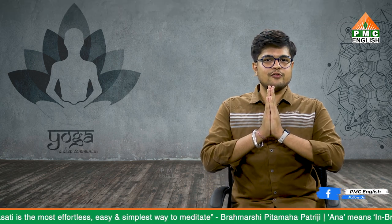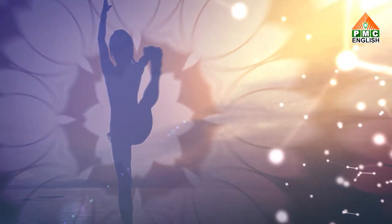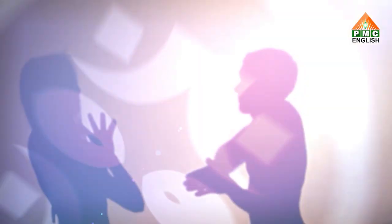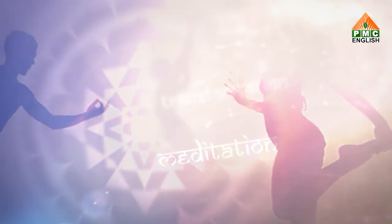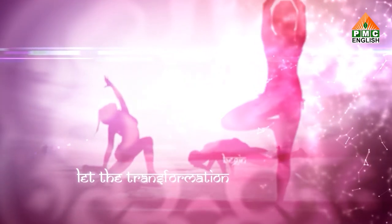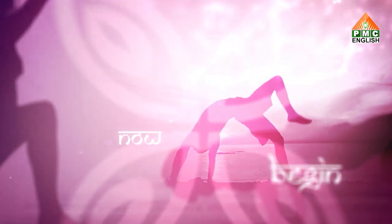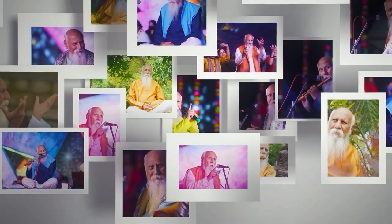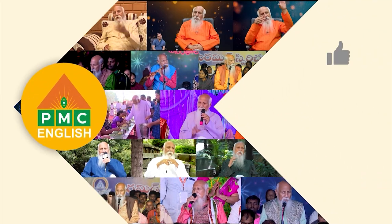So friends, this was all about Pashchimottanasana. I hope this information will be beneficial to you all. This is Gunjan Sharma signing off — thank you, have a great day.